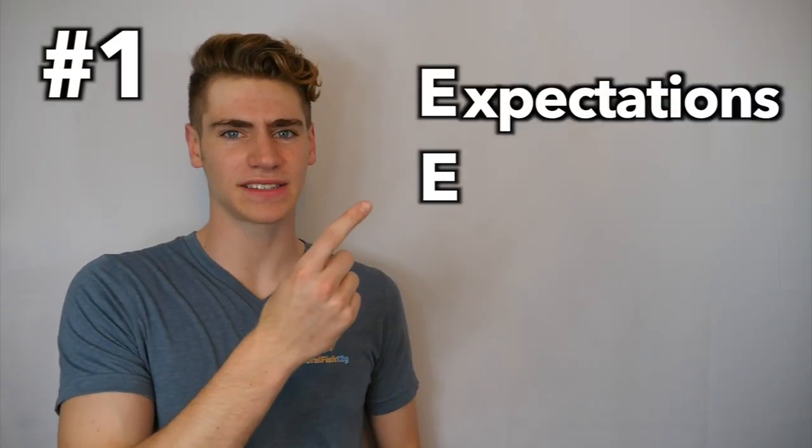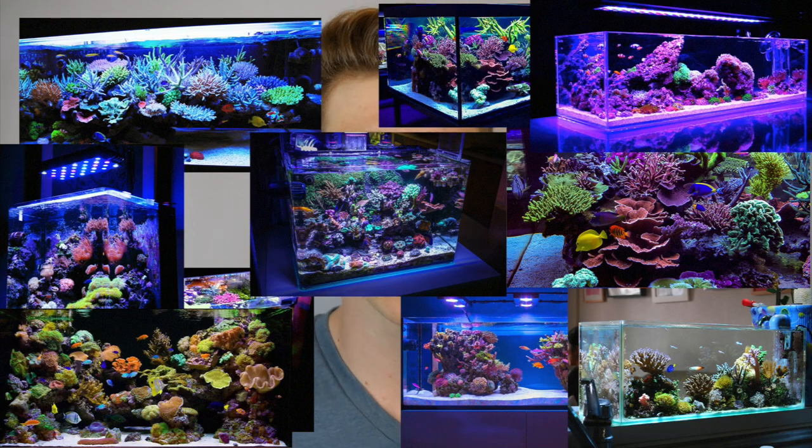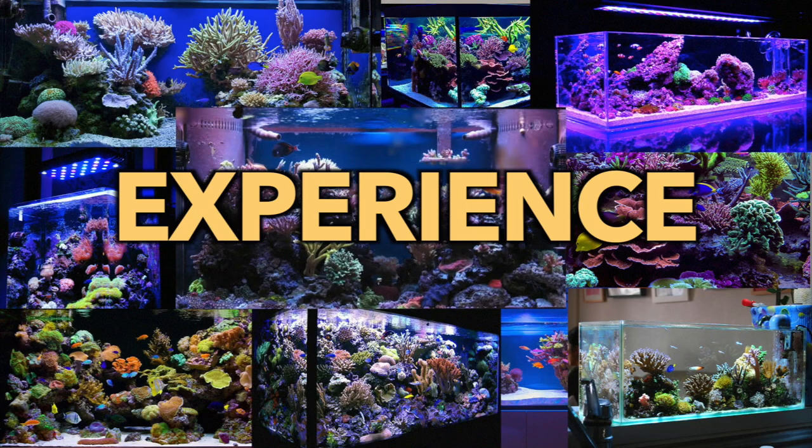Reason number one has to do with the two E's: expectations and experience. Too often beginners jump into the hobby with really high expectations when they only have a minimal amount of experience. Your tank may not look as good as you want it to, but you have to realize that 90% of saltwater tanks look mediocre — not amazing. Those unbelievable reef tanks you see on Google Images are almost always kept by hobbyists who have a lot of experience. Many hobbyists like me gained that experience the hard way, by spending years making mistakes and then correcting them.